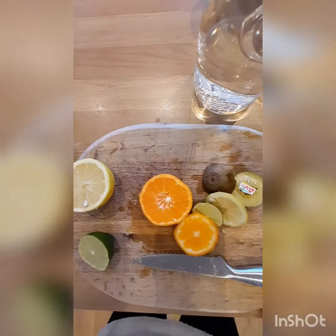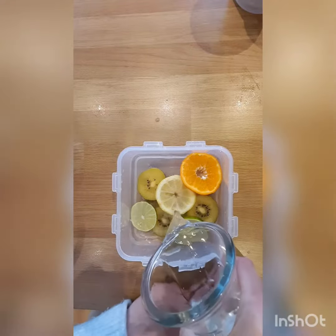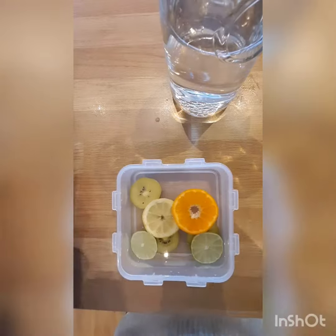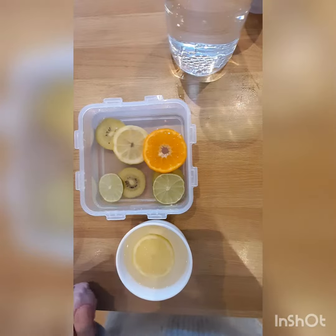Using cool boiled water from the kettle, fill up your Tupperware box, and place your Tupperware boxes in the freezer.